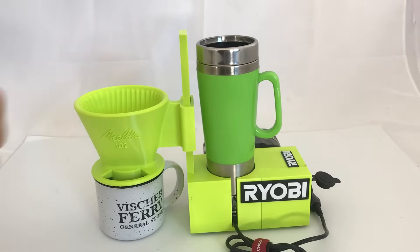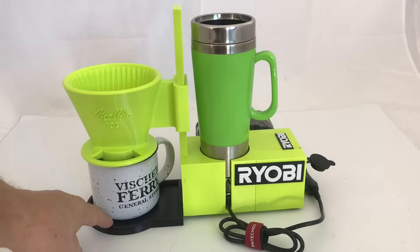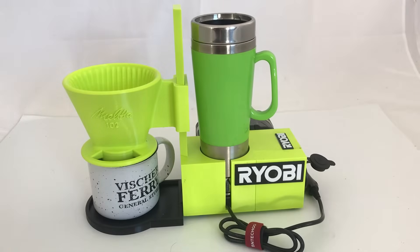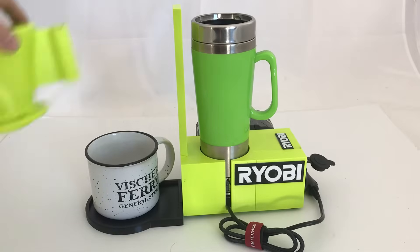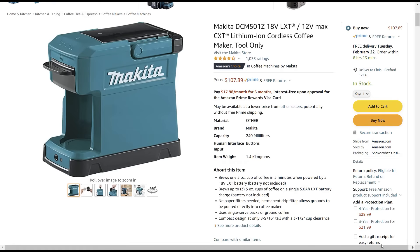Then it dawned on me that I also make a mess, so I made a little tray that also goes into the adapter so if I spill anything I can take it out and wash it off. This comes off and then the tray comes apart. One of my viewers pointed out that Makita has a coffee maker but Ryobi doesn't.